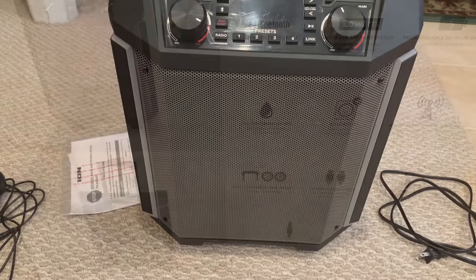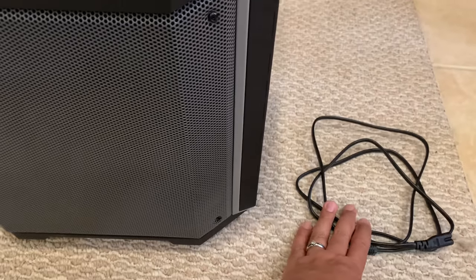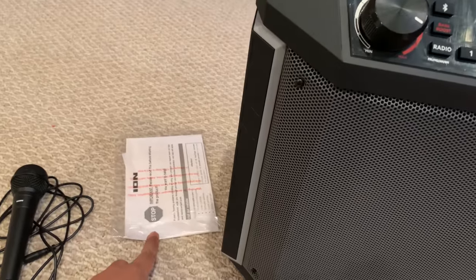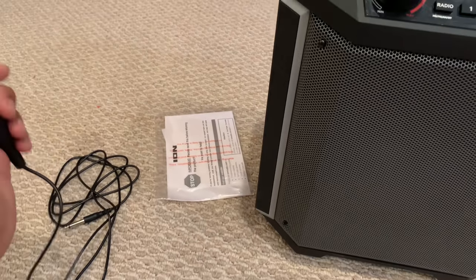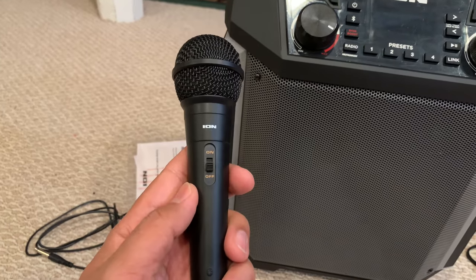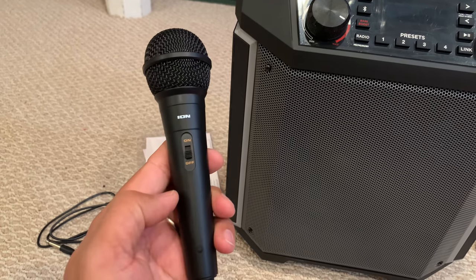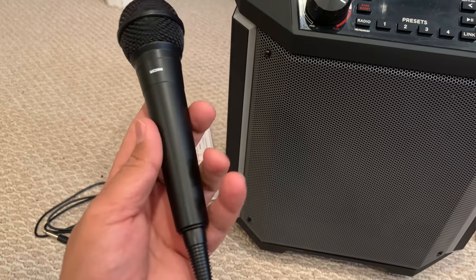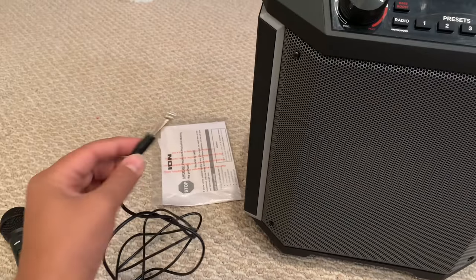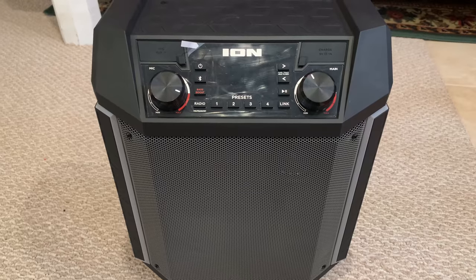Now we have everything out of the box. Basically what you really get is this six-foot power cable — very basic. There is some documentation and this microphone. The microphone cord is eight feet in length, which is pretty decent. It's very basic — it's got an on/off switch, very analog. This end goes into the main unit. And that's really all you get out of the box.